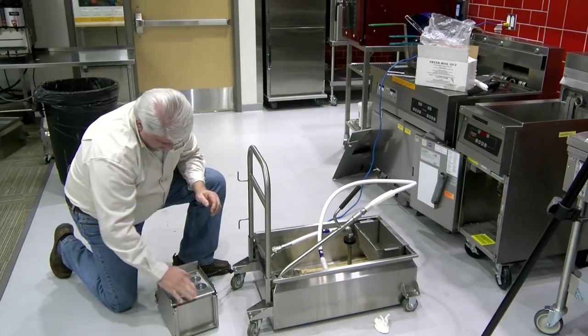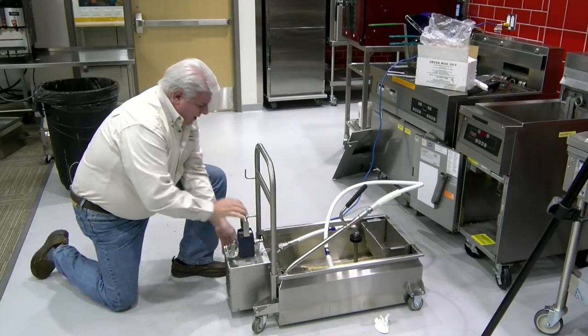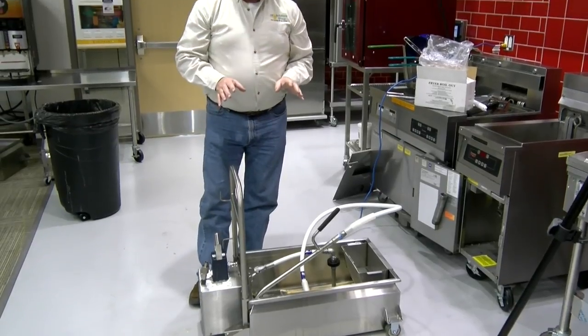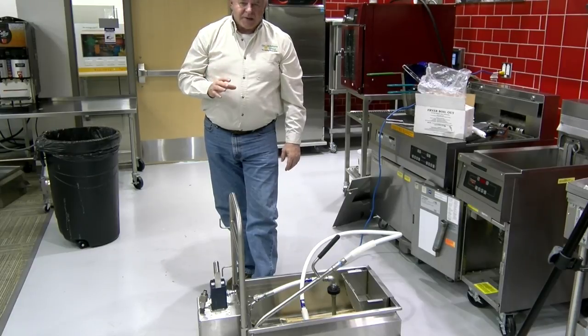Put everything back together, put the motor back on, hook everything up, and try the motor again. If it works, you go about your business. If it doesn't work, we need to trace back and find out where the problem is.